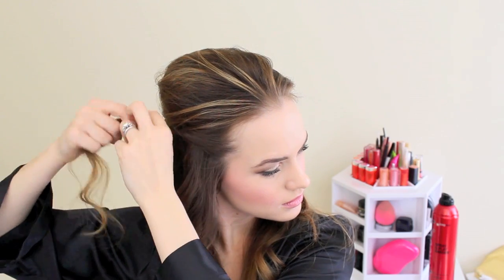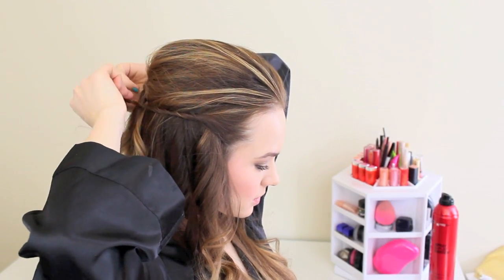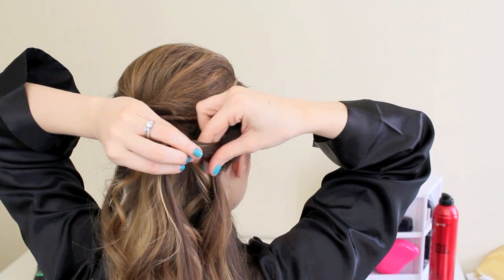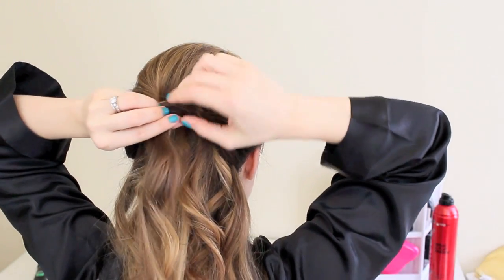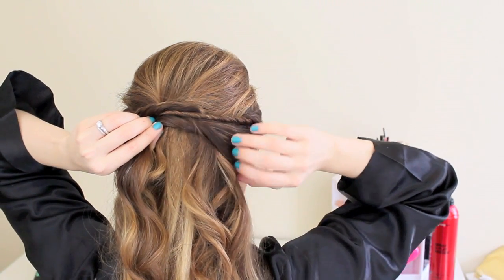Now you're going to repeat that on the other side — take your 2-inch section and twist it all the way back in that nice little twist, then take that little piece of hair and wrap it around it. That just creates a really pretty twisted look. You can twist it around even more times if you want — it's totally up to you. Then pin that into place, and take your next section, give it just a little twist or two, and place that twist against the bottom of the others and pin that in place.